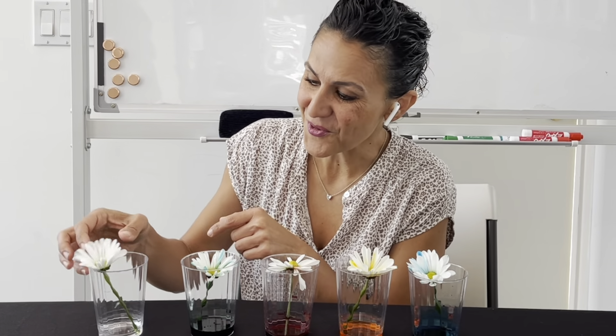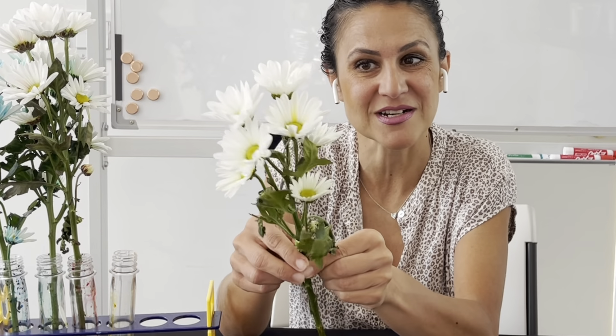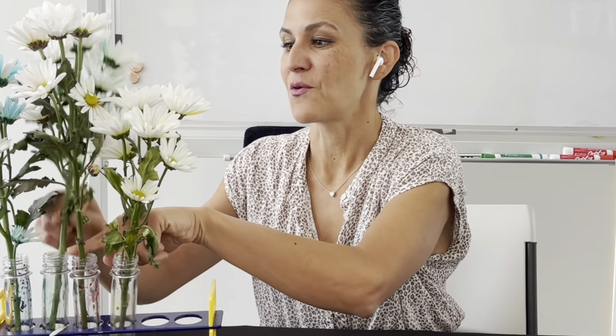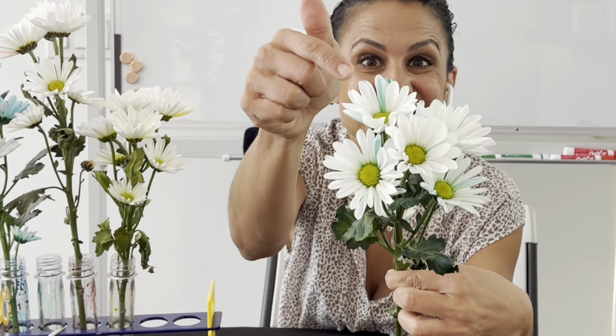That water travels all the way up the stem through all the parts of the flower — amazing, right? I took it a step further and decided to try a very, very long stem. I put one stem holding many different flowers inside, and look at that — the water traveled all the way up the stems through the leaves, even though they were so much further. The ones that worked the best were the blue and the green. Look at how colorful my flowers are! My plants need water, and they need water all over. They get it through the roots, through the bottom of the stem, and that water travels all the way up to the tip of the leaves — all over. Amazing, so cool.